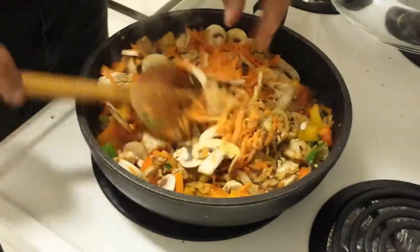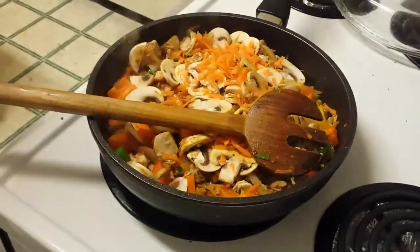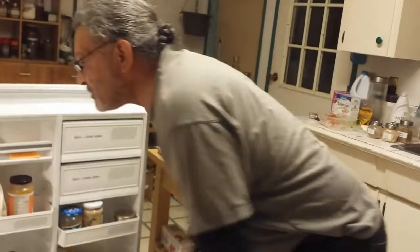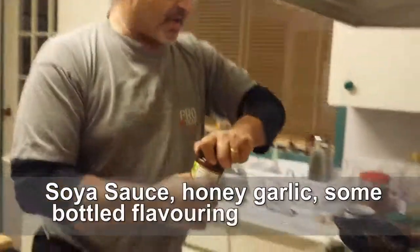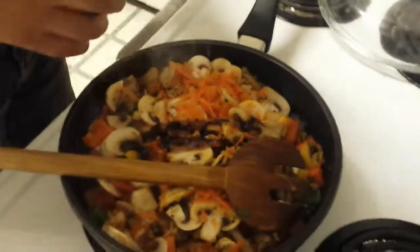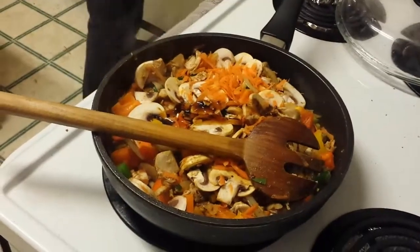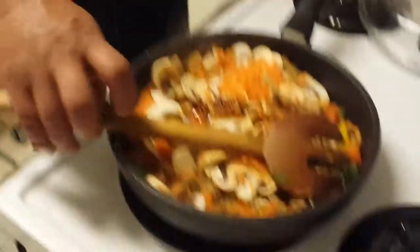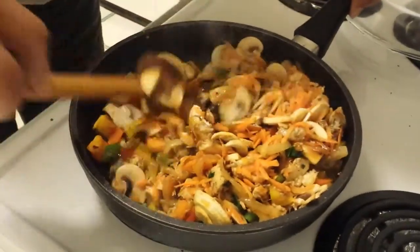Everything's already cooked, so when it's basically hot it'll be ready. I'm going to add a little bit of honey garlic that's been sitting in the fridge — just a tad, about a tablespoon or two. Notice I always say tablespoon and it might be like a quarter cup. You've got to really watch me sometimes because my measurements aren't the greatest.